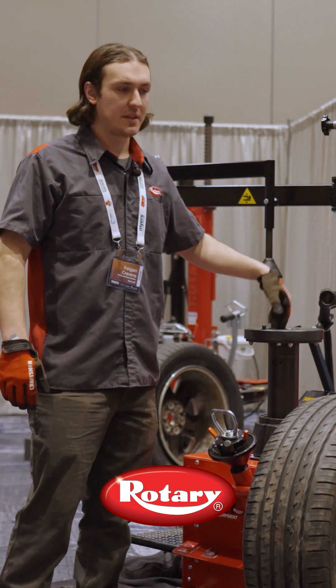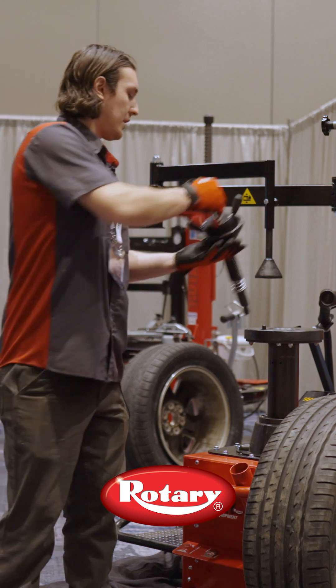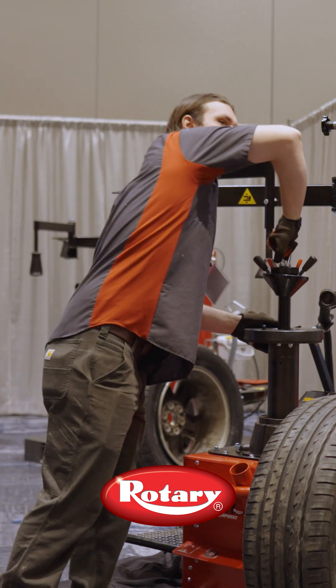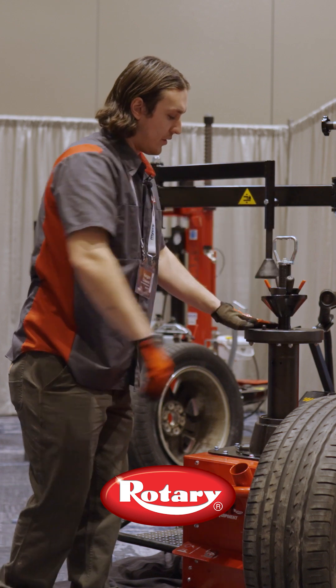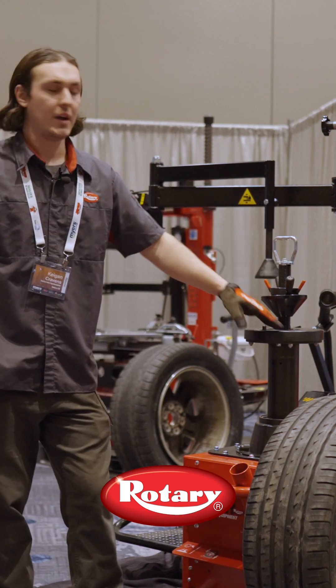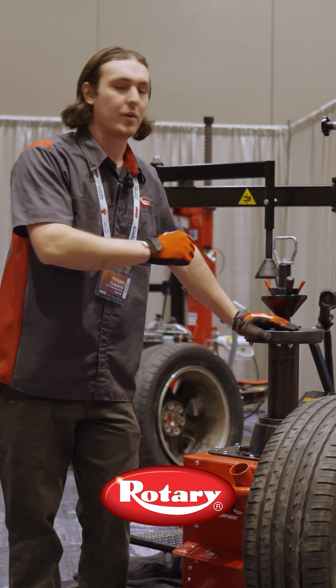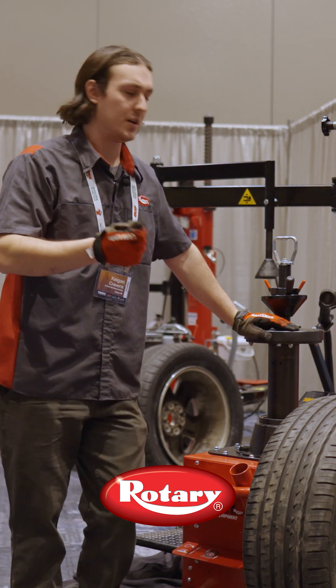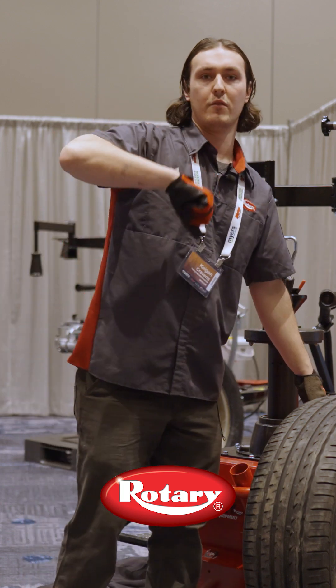What makes this special is it's a center mount, so we have a polymer cone that seats in here with a cam, and we can drop it down and tighten it on a wheel. There's only polymer touching this wheel, and on our traditional rim clamp tire machines that's where most of the scratching on wheels comes in. So we have polymer here, polymer here, polymer — and we just have to be careful with our pry bar.